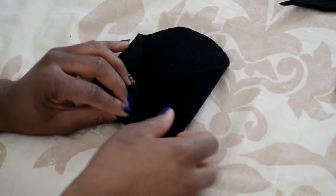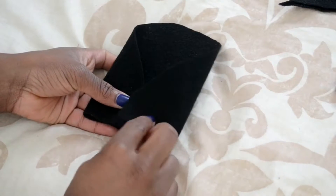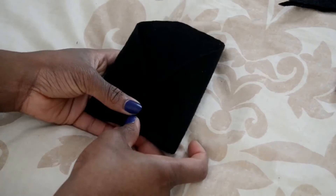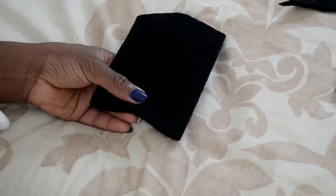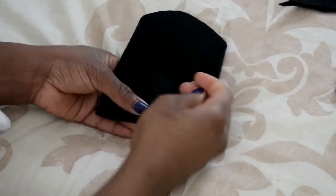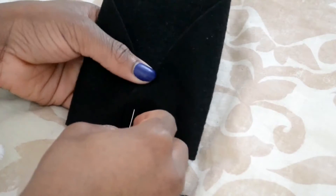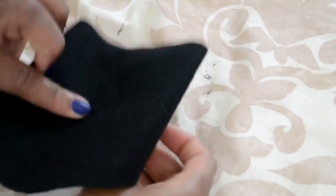You're going to fold one end on top of the other end, making sure they're not joining each other but one is on the bottom and one is on top. Once you've done that, you're going to take your needle and some thread and run some really loose stitches from the bottom to the top, just literally taking the needle in and out of the fabric.